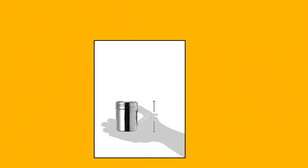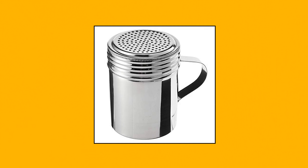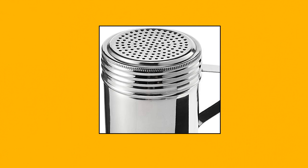Winco Winware Stainless Steel Dredges, 10 oz capacity. Seamless stainless steel design with handle. Professional quality. Winware Stainless Steel Dredges 10 oz with handle.